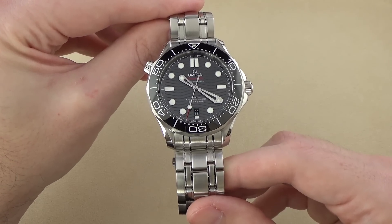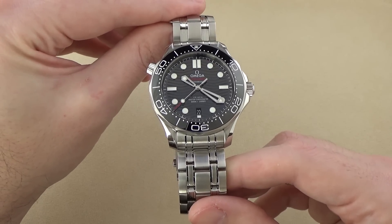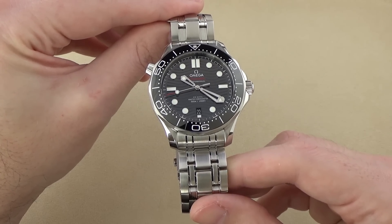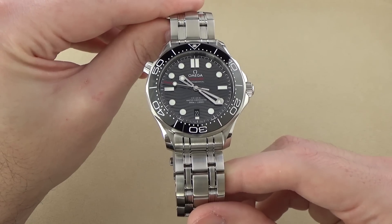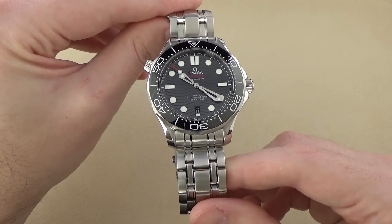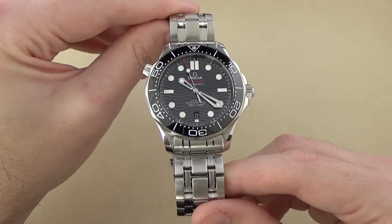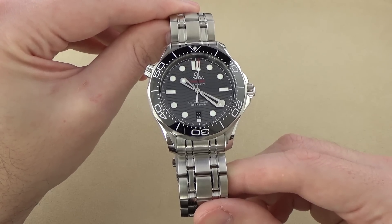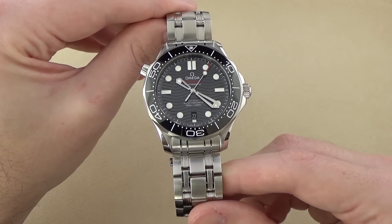I reviewed the prior generation of the Omega Seamaster 300M, or Diver 300M, and I really liked that watch. One of the first questions you might have for me is how does this stack up to the previous generation? Well, right off the bat, I'll tell you that it is probably superior in every technical way that I can possibly think of. However, there is a however — I do prefer, at least a little bit, that older version more than this one.